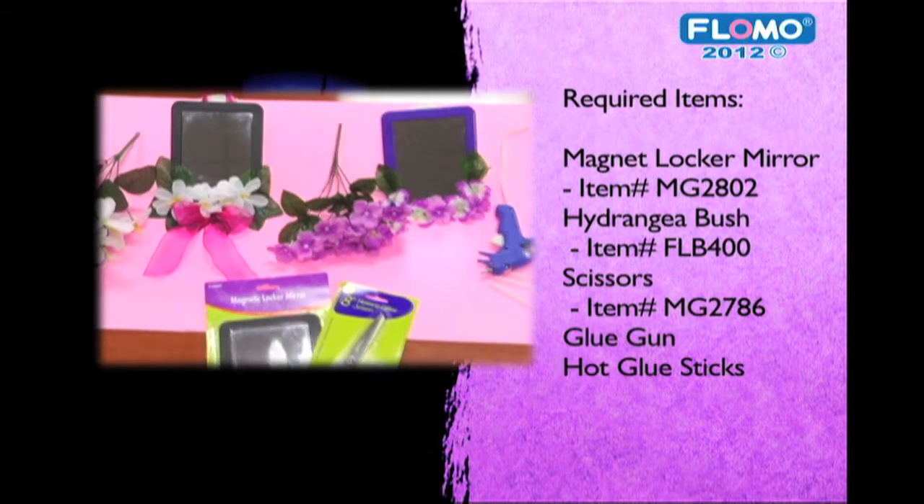Hi, I'm Lynn. Thank you for tuning in to Step by Step. Today we'll be decorating a locker mirror in three easy steps. For this project you will need the following items.